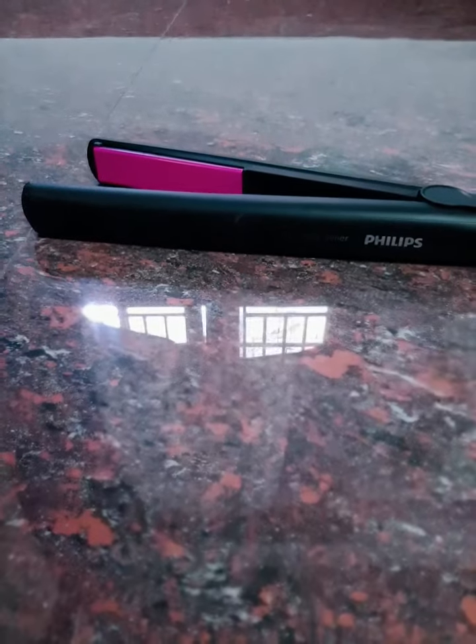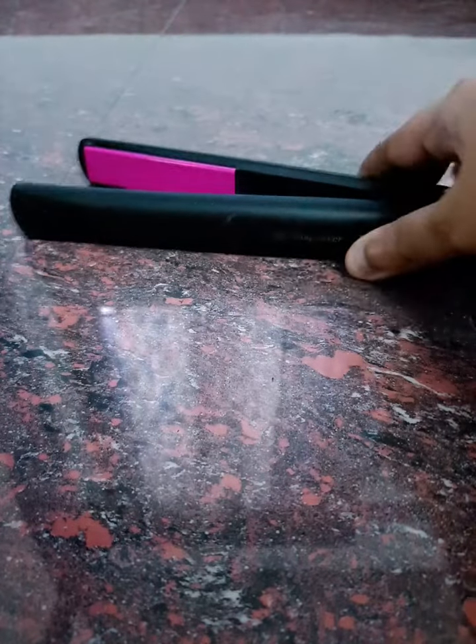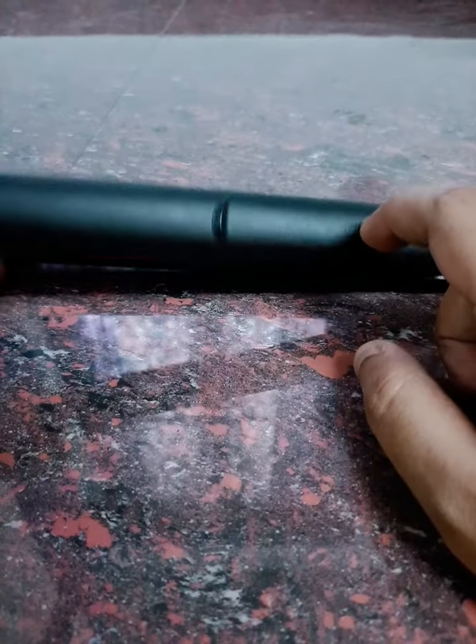Hi friends, so here we are going to talk about a hair straightener. This is a Philips brand. Philips is a very famous brand. It is called a Selfie Straightener.